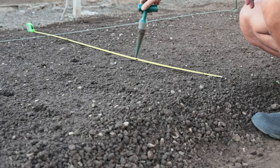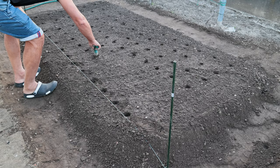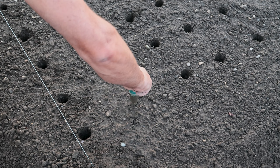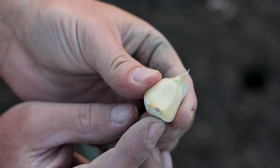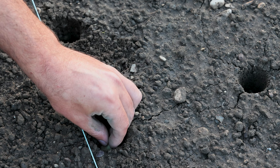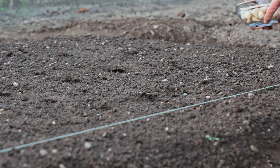The minimum distance in a row is 10 centimeters, and between rows is 15 centimeters. You can find this practical tool for making holes in the video description. Pay attention to the position of the cloves in the ground. The lower part of the onion, where the root was, always goes into the ground first. Larger cloves produce larger heads, so use only the outer and largest cloves.